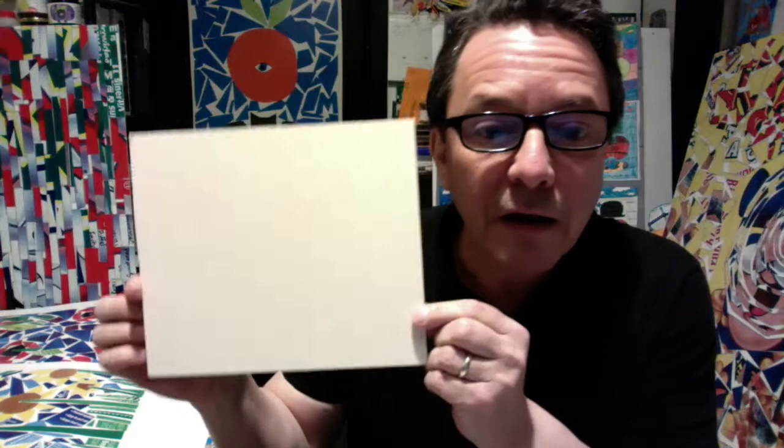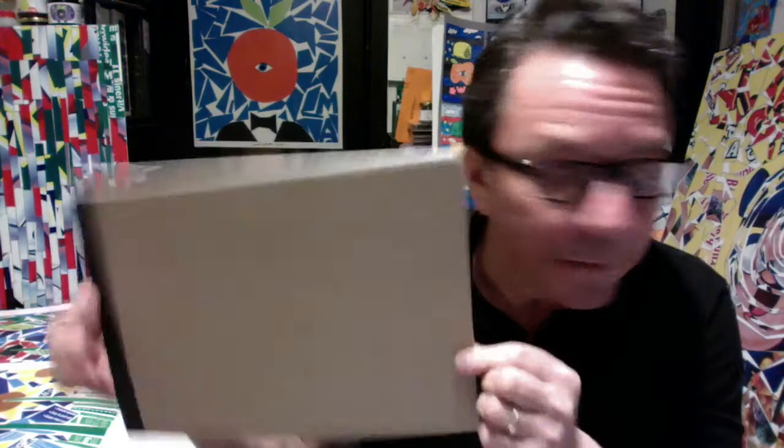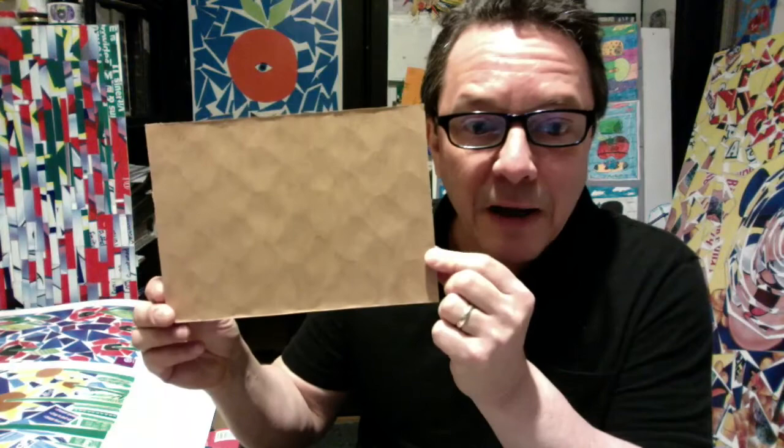The other thing you're going to need is some sort of board to work on. Here's a piece of museum board that I get from a frame shop — he gives me all his scrap. But you can also use the type of cardboard that is the back of a writing pad, or cardboard boxes from the mail. That thicker corrugated cardboard works fine — you can cut off a piece of the side or use one of the flaps or the bottom.